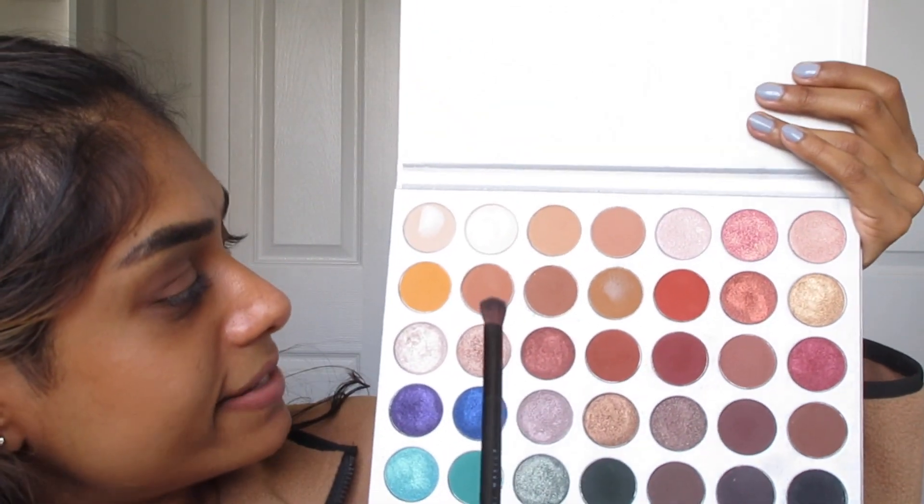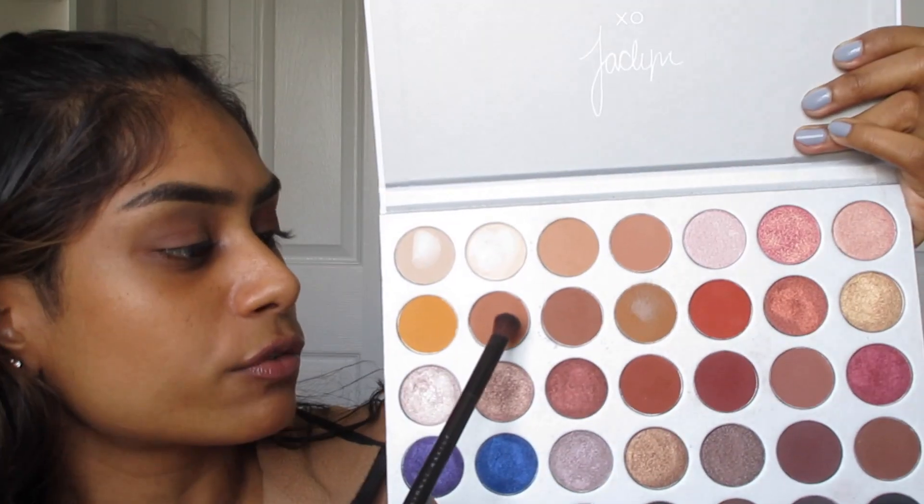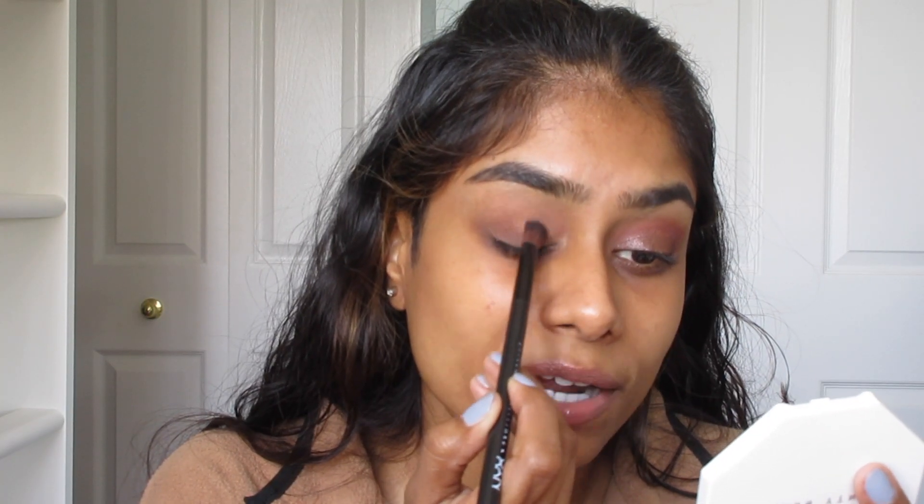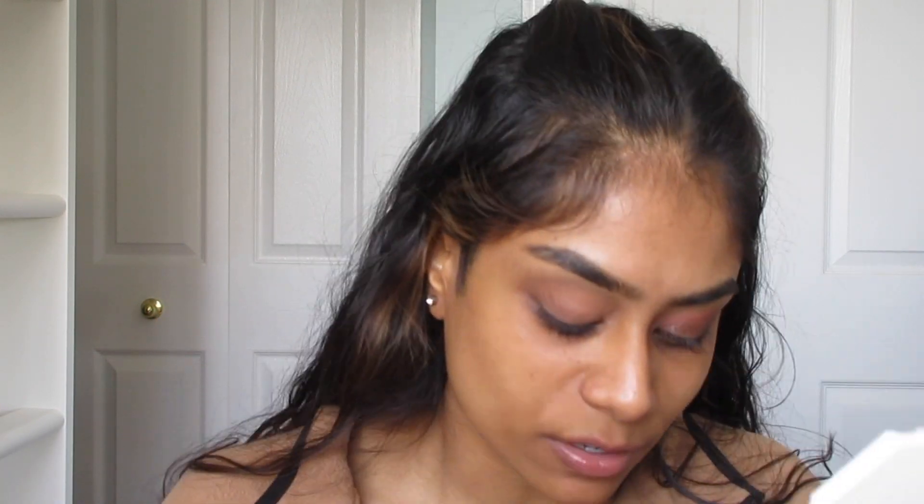This whole eyeshadow look is going to be accomplished using the Jaclyn Hill x Morphe palette. First I'm going to take this color called Butter, right beside the yellow, and use it to set my eyeshadow primer. It's a little darker than what I'd normally use, but because this whole look is kind of grungy I don't mind setting it with a darker base. Let me zoom you guys in a little more — welcome to my pores and all the cracks and crevices of my face.